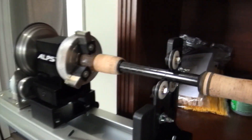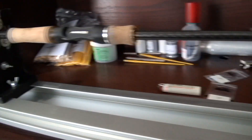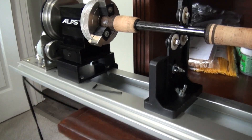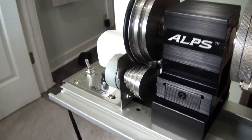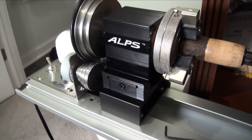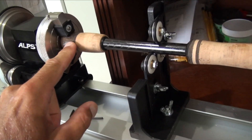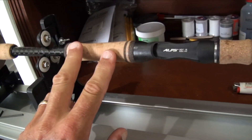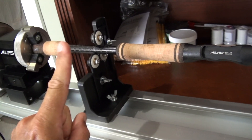Hey folks, this is part two of building this particular rod. This is going to be my jackhammer rod for the most part. I may actually use it for some crankbait fishing as well, but I have it set up on this Alps rod wrapper and dryer. Basically you got a chuck that holds the butt, which I've already done — the fighting butt, the rear grip, the rear seat, and foregrip. I did that the other day, that's part one.